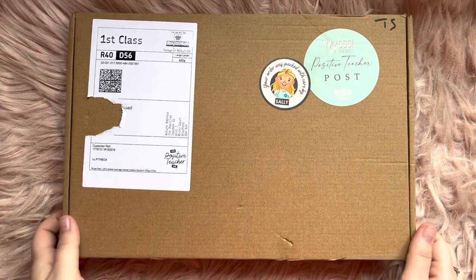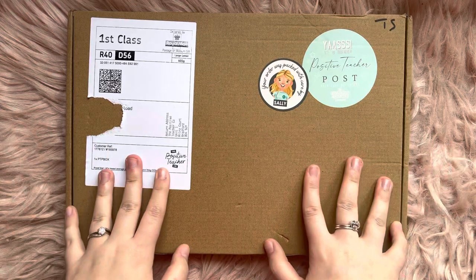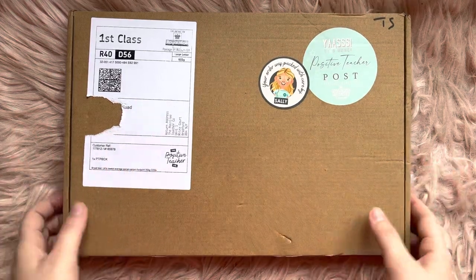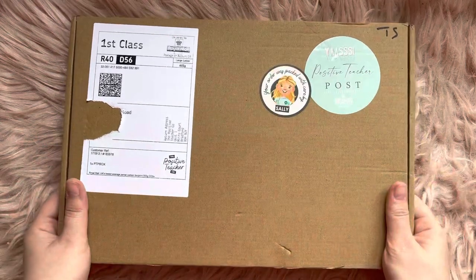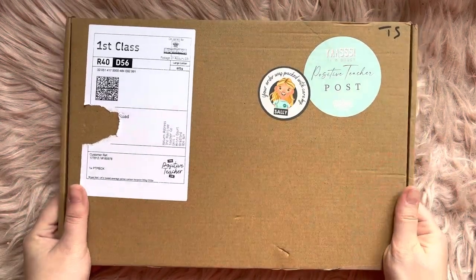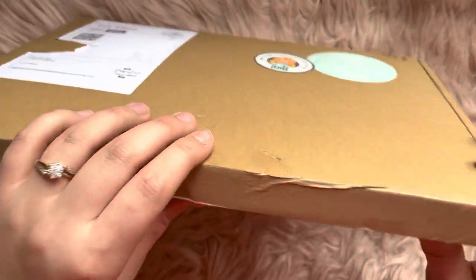Hi everyone, it's Chloe. Welcome back. It's time for another Positive Teacher Co. unboxing. This is their bi-monthly subscription box that they do. They do very kindly send this out to me, so thank you very much again. Let's open it up and have a look at what is inside.